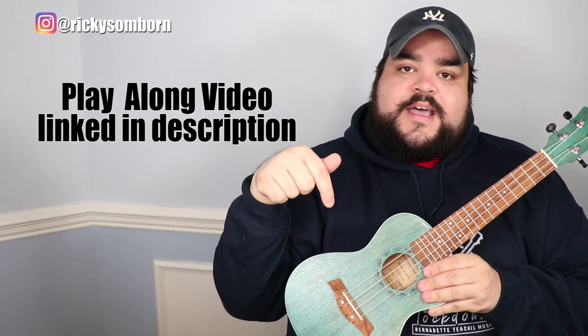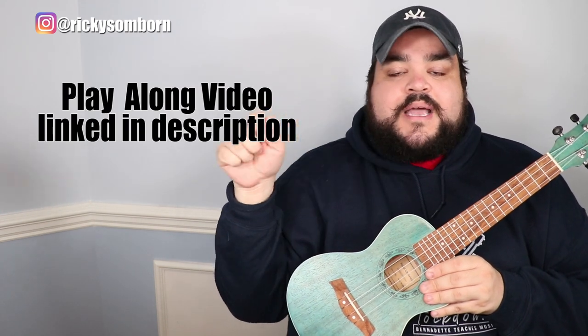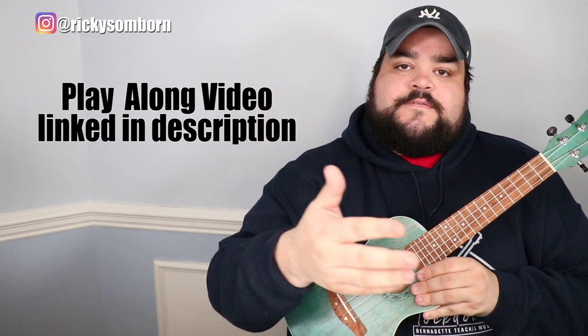I also want to note that I will be doing a full ukulele play-along for this song — that's me singing and strumming the entire song with the chords and lyrics on screen. That video will be out after this one, so if you're watching in the future, check the top of the comments or the description for the link.